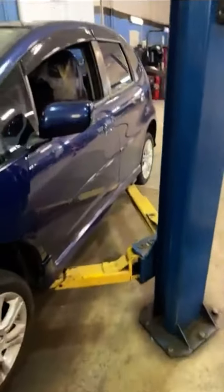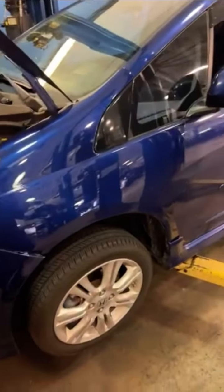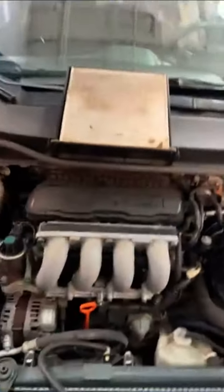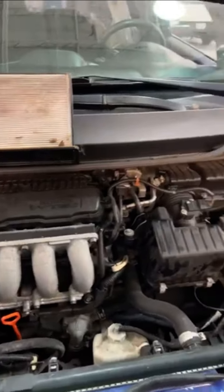Your tires are a little unevenly worn, so you definitely need a tire rotation today. I also want to recommend an alignment and a four-wheel balance, which will better preserve the tread on your tires, prevent bad wheel bearings, and prolong the tires' tread life.